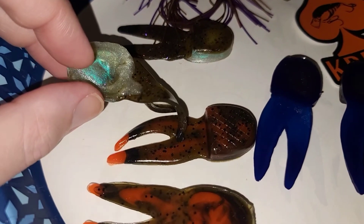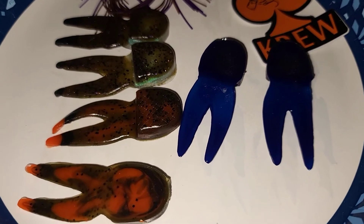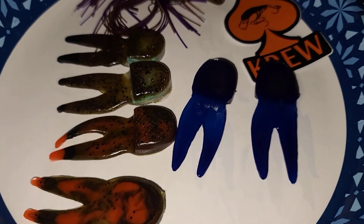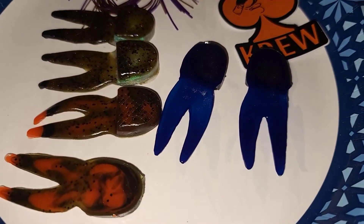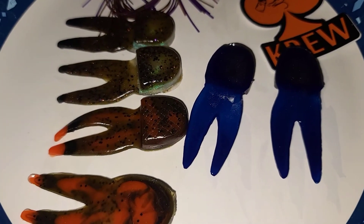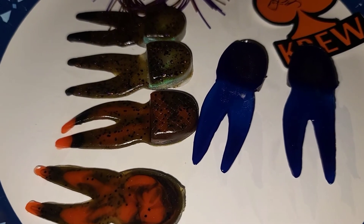Look at that freaking blue pearl glimmer through there — that's gorgeous. Anybody that can make a chunk trailer look sexy is a bad, bad man. Check out Paul Krew Custom Baits — I received nothing for this review, absolutely nothing. I just got them in the mail and thought I would open them up. These are the three colors I got: the green pumpkin orange crawl, the baby bluegill, and the Lights Out. I just wanted to share them with you. Take a look at his website — I'll put it in the description box below. Tell me what you think in the comments below.